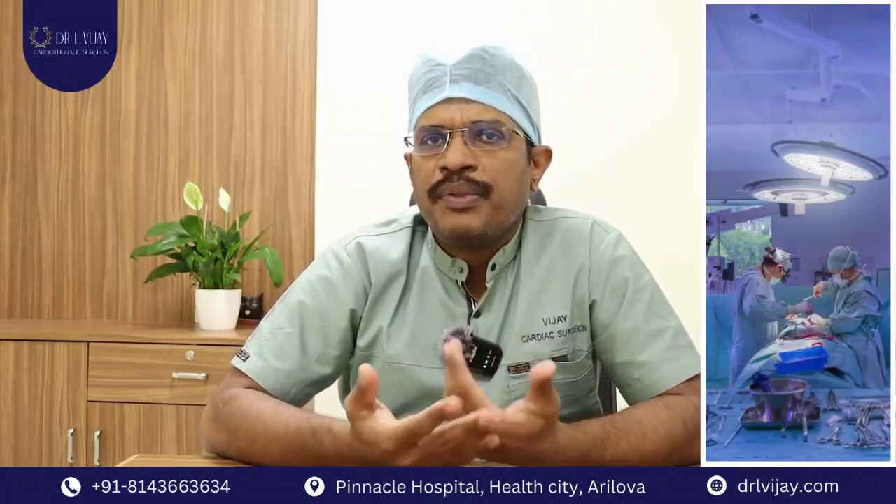Hi, I am Dr. L Vijay, practicing cardiac surgeon at Star Pinnacle Heart Center in Vishakhapatnam. Let's talk about minimal access cardiac surgery for the awareness of people — what these procedures are and why they are done.